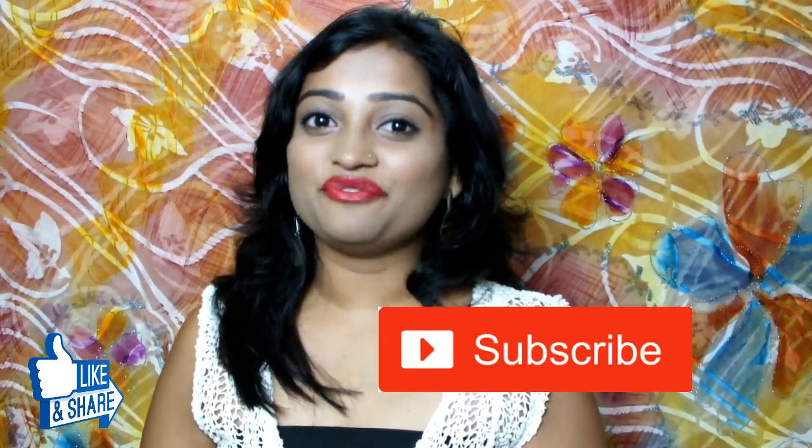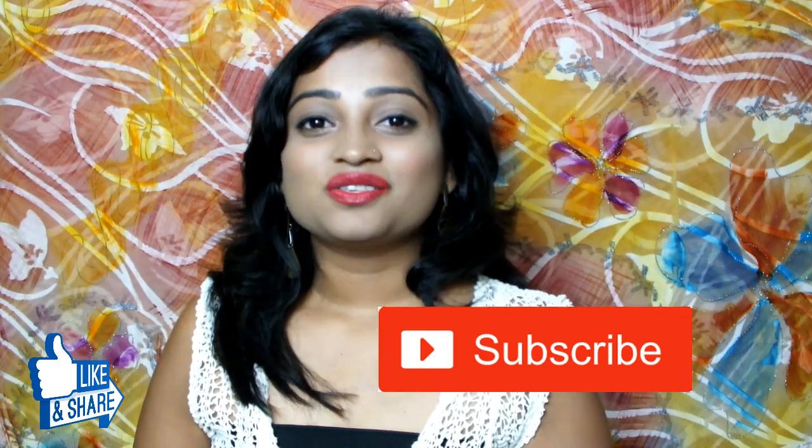So guys, if you are really looking for a flawless and good makeup look, you can also try socks. Please try this trick today and let me know below in the comment box how you feel. And if you really like the video, please give me a big thumbs up and please subscribe to my channel if you are watching my video for the first time. So till then, bye and take care.